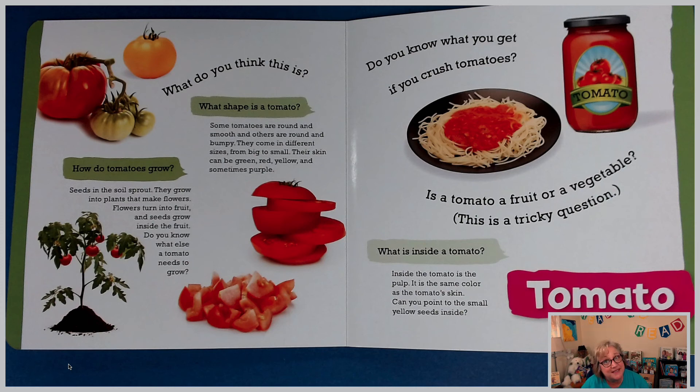What shape is a tomato? Some tomatoes are round and smooth, and others are round and bumpy. They come in different sizes, from big to small, and their skin can be green, red, yellow, and sometimes purple.